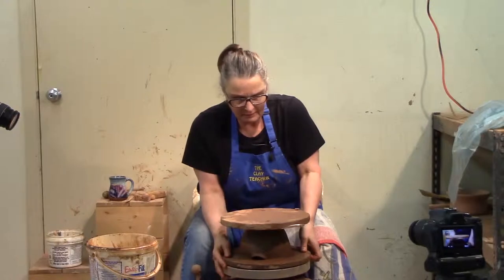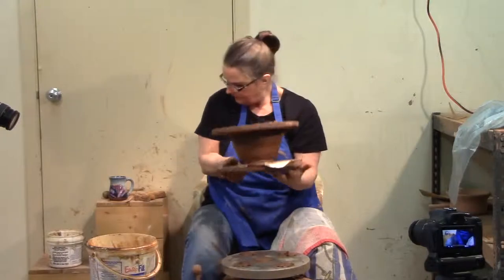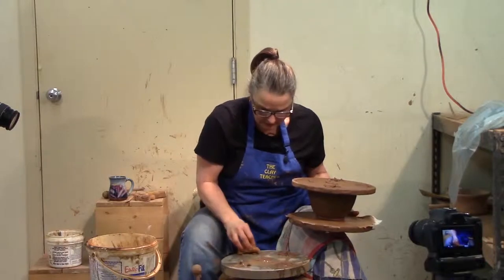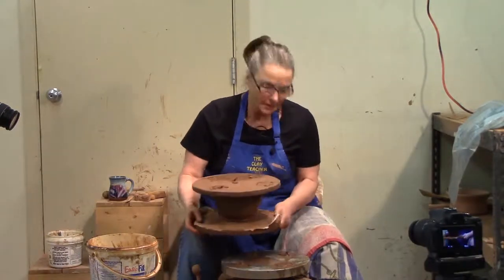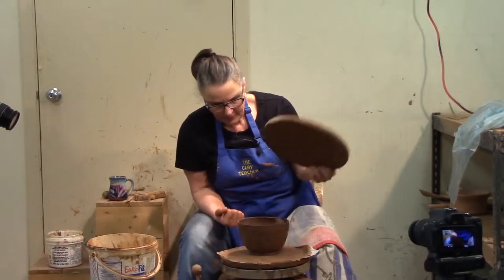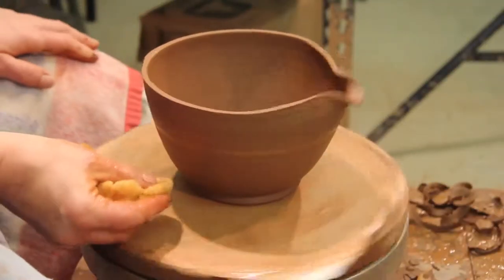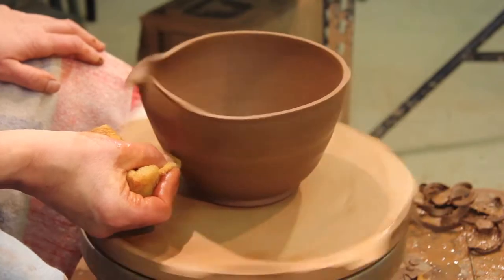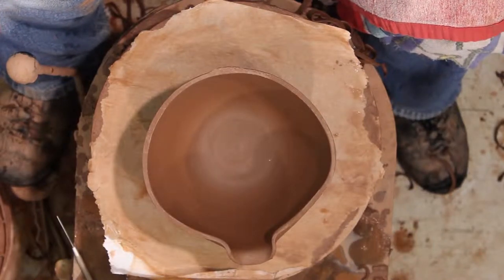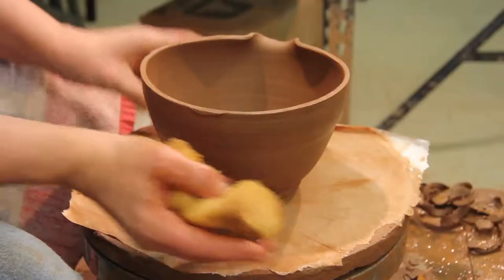I'm just going to turn this over and put it back on the wheel. I like a bit of moisture on those — I usually have them wet, but I was talking and it's dry now, so I'll add a little moisture to the wheel. You can hear it release. I'm going to pretty much center that. Notice I'm using the sponge to center it, because I just trimmed and sponged it and got it all tidy — if I use the needle to center it, I get dirty messy marks in there again.